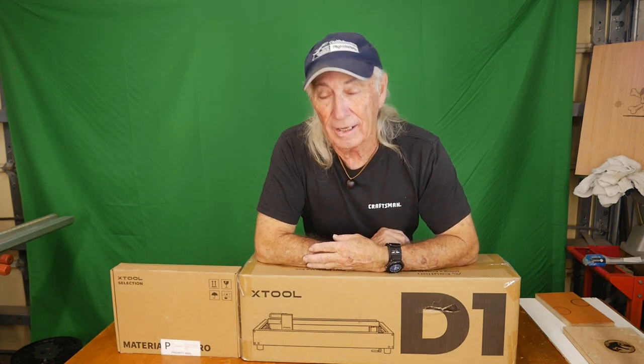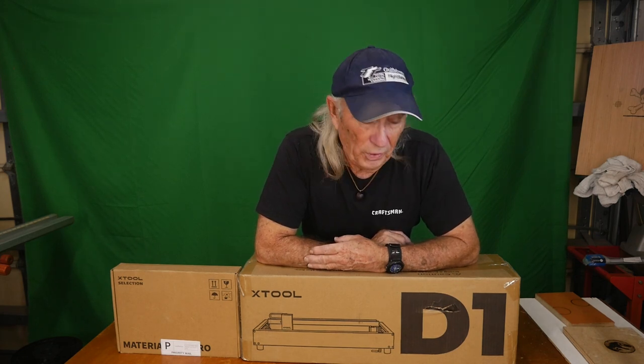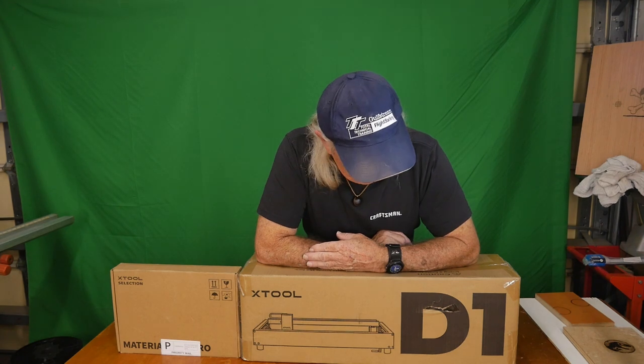Howdy folks, I've saved the best to last. I think this is the last laser we'll be doing this year, maybe for a couple years. What would that be? Well, it would be a laser engraver. We're gonna do that one today, take a look at it, review it, and just see what it's all about, because this one's kind of exciting to me. I think for the consumer level it is probably close to, if not the top of the line.